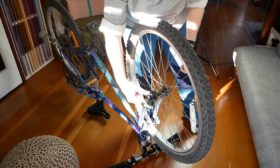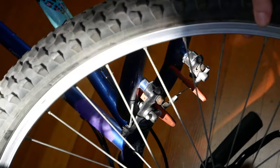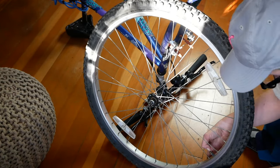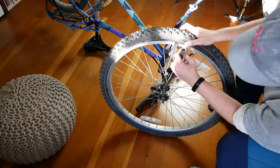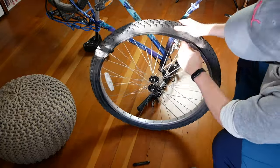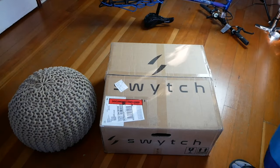Still, installing the Switch kit by myself wasn't hard — it just took some trial and error and a little bit of time. The toughest part for me was removing the mountain bike tire and the inner tube from the old wheel and then re-adding them to the motor wheel. Fortunately, Switch uses a front motor wheel so you don't have to deal with the more complex rear wheel.